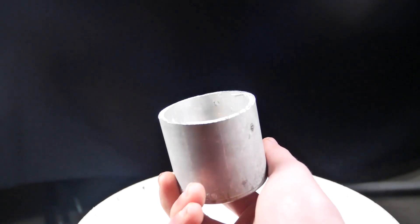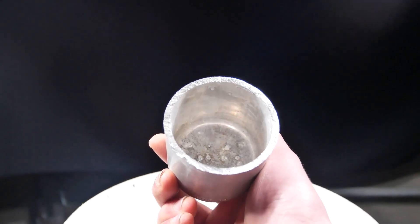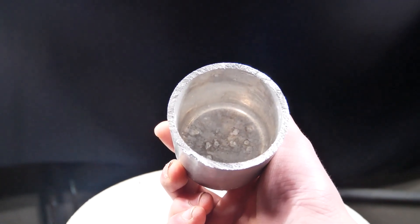This sounds like a really bad idea because most of you know that when you mix aluminum and sodium hydroxide, it actually breaks down the aluminum — but that's only when water is present. So we're going to take this CO2 tank from a carbonator and just chop off the bottom making a little cup. Here's our aluminum cup, and now all we've got to do is fill it with some sodium hydroxide and heat it up.